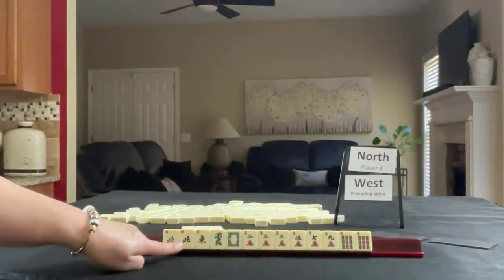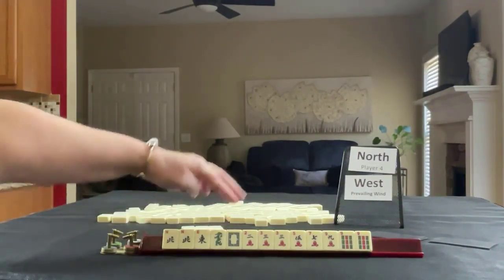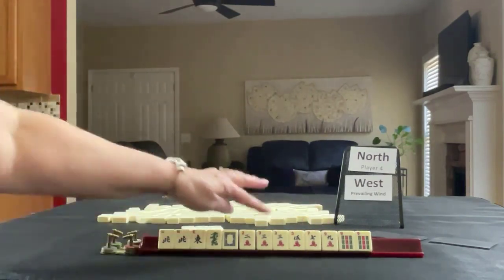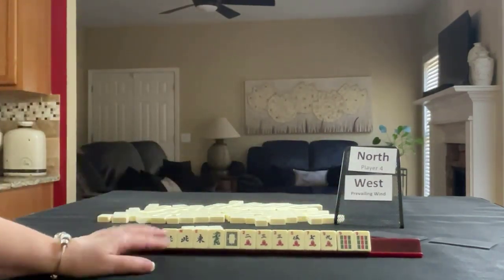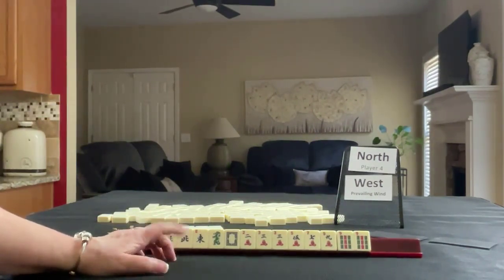We have a pair of norths, an east, green, and white dragon, two, three, five, seven, nine in cracks with a pair of threes, and then we have a pair of nine bams. If these were your tiles, what would you focus on and what would be your first pass?